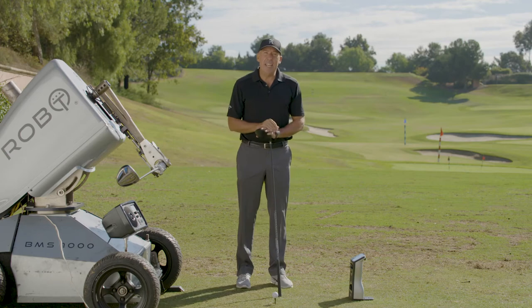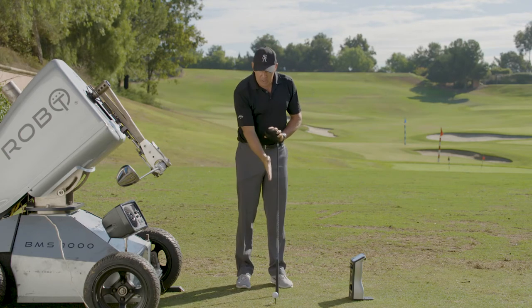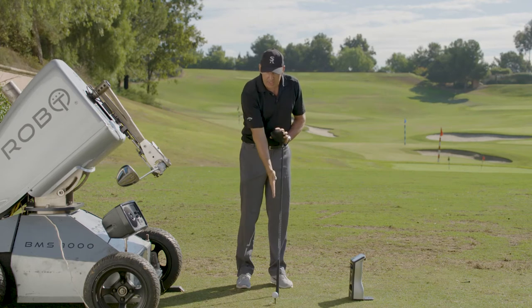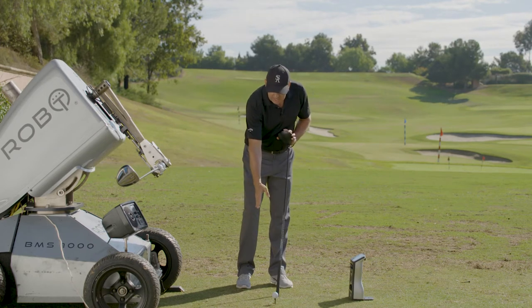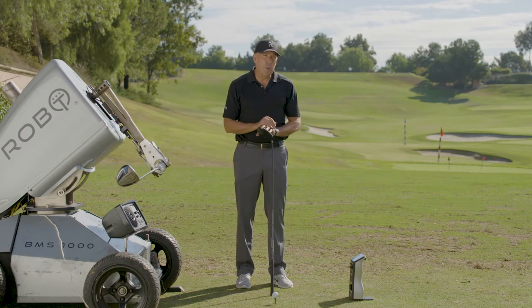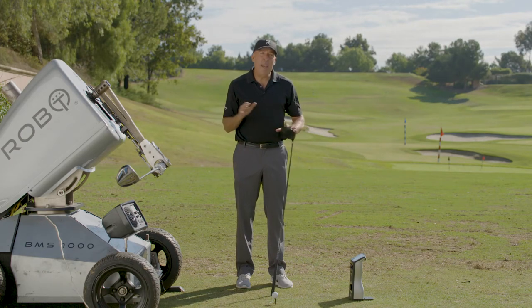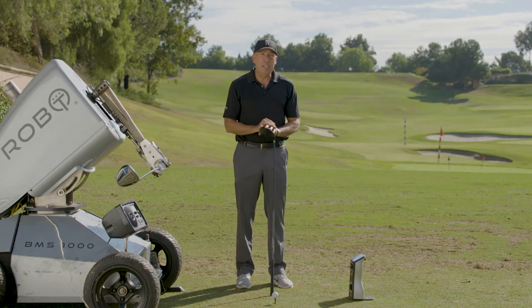The difference in angle of attack — going from a negative three or four angle of attack to a positive three or four angle of attack with the same club head speed — can be as much as 15 yards difference in distance.